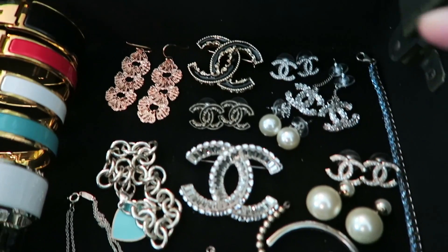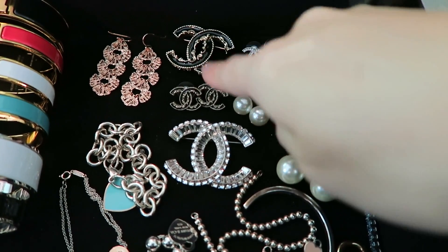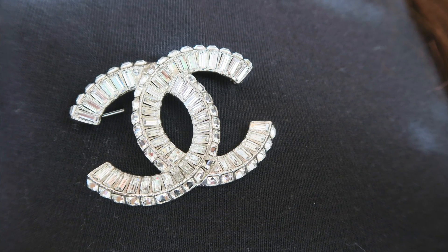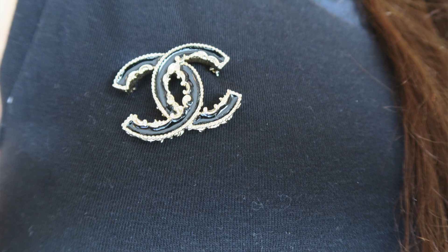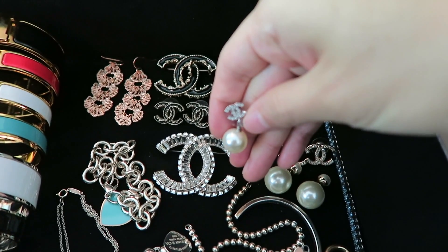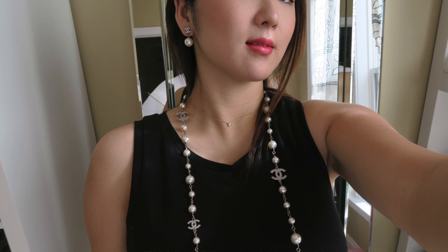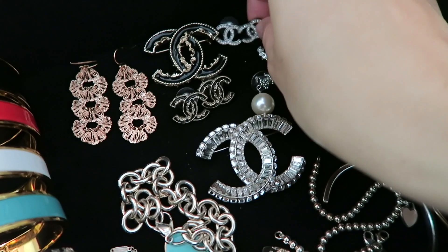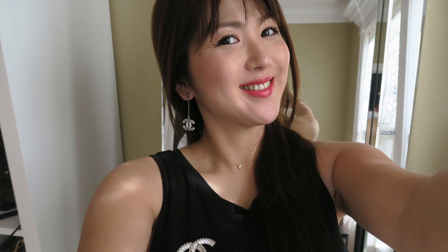Here I have some of the Chanel goodies — a Chanel brooch, and another brooch here in a silver finish. This is the black enamel with gold finish. This is the matching earrings for that brooch. And here is one of my favorite Chanel earrings with the pearl hanging. The silver color. My CC earrings there, and another earring that matches this brooch.